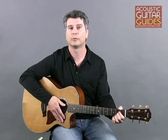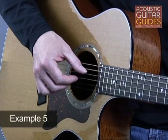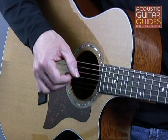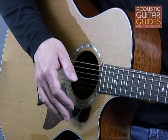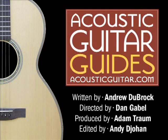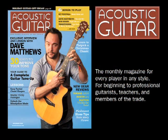To thicken the fill and sound even more like James Taylor, we can add double stops.